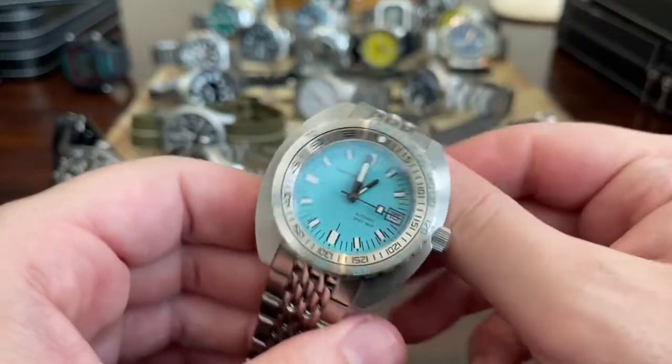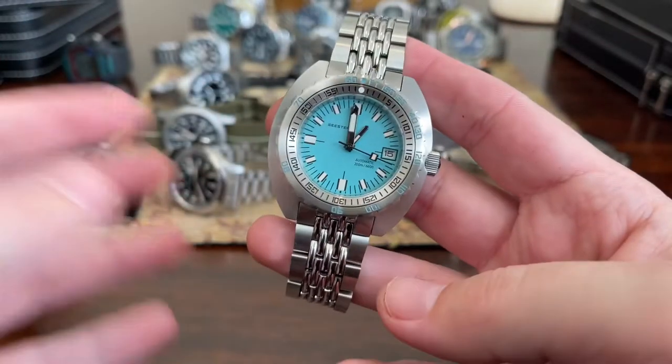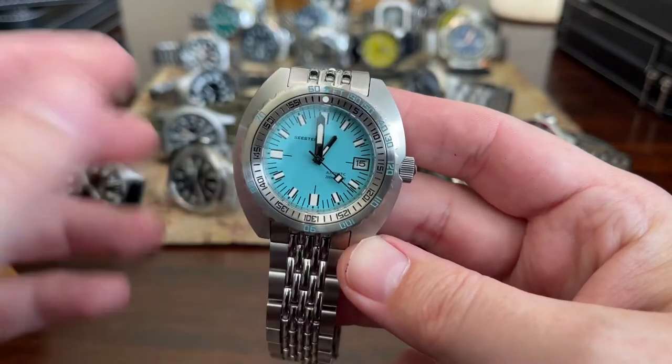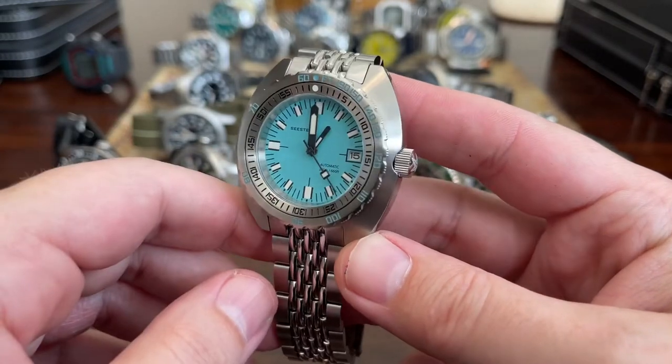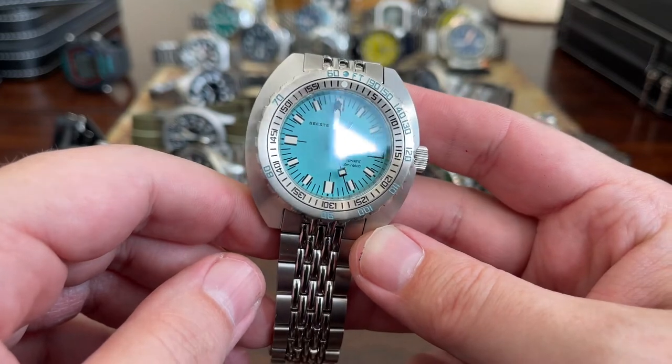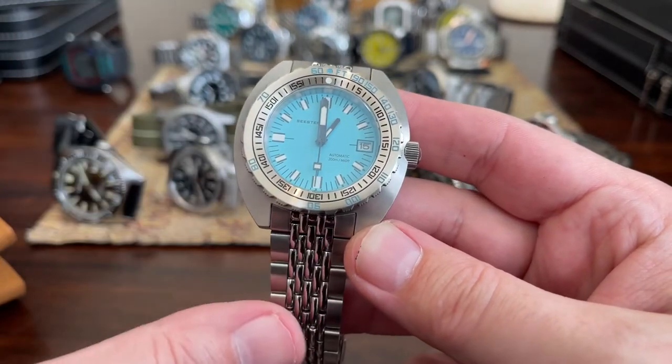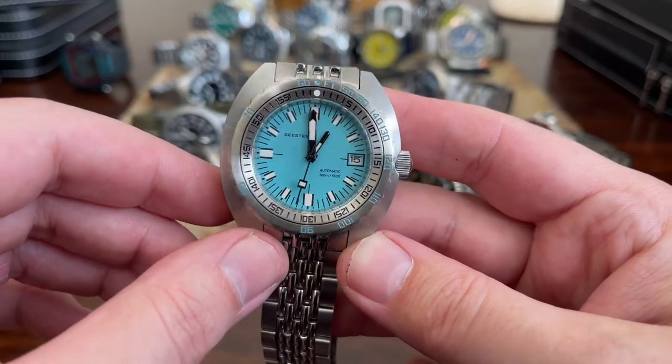And one that I unboxed last week — we're probably four months into this state of the collection — the Seastern homage. I'm going to do a review of this coming up. I don't want to say too much; I've got some problems with it.